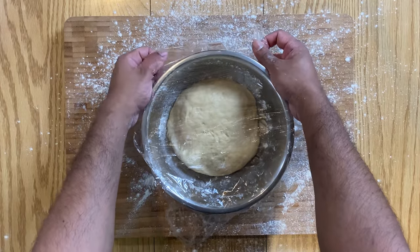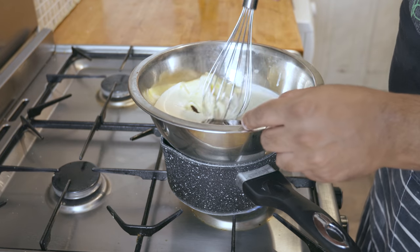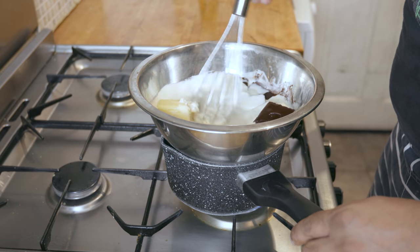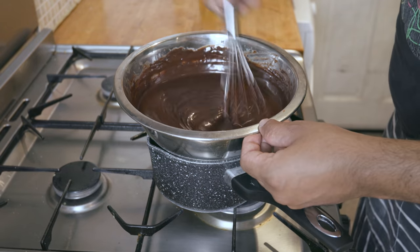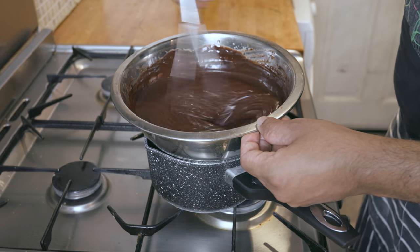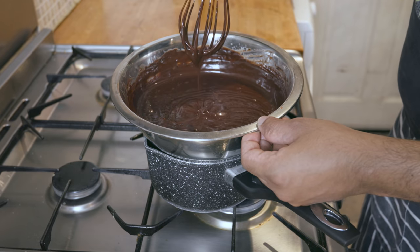Once the dough is proving, let's make the ganache by combining the cream, chocolate, honey and butter in a bowl over a bain-marie. Whisk away and as soon as the chocolate has dissolved, continue to whisk for about five minutes to get a bit of air into the mixture, and pop in the fridge until we need it again.